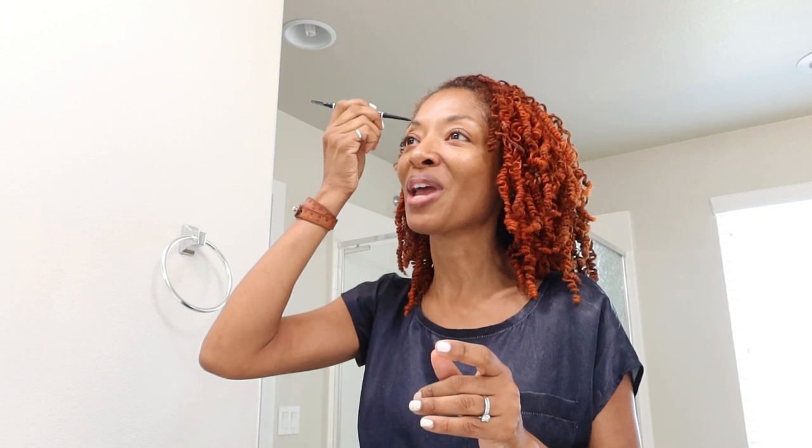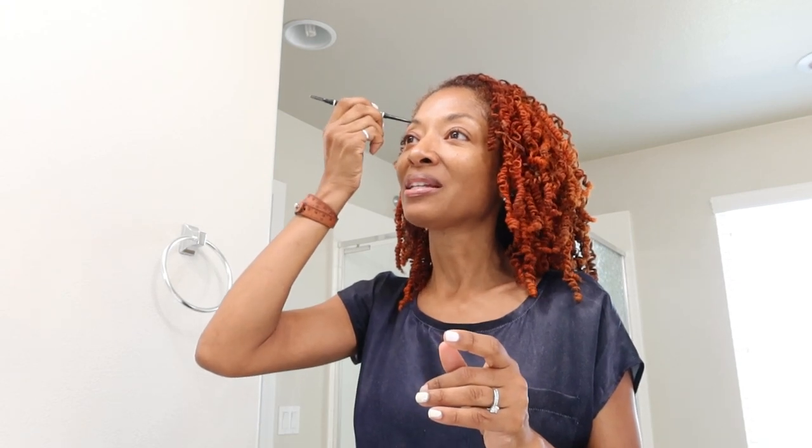I am on my way to Hobby Lobby. I was there just yesterday and I saw this fabric that I really liked and I didn't get it. I slept on it, thinking about it, and then this morning I woke up and I was like, yeah, I'm going to get that fabric. It's just really nice, so I will be sure to share the fabric with you once I get to the store.